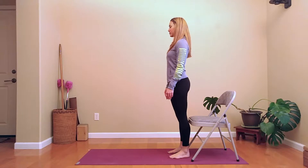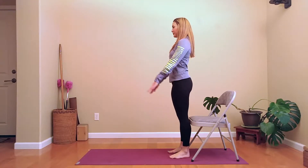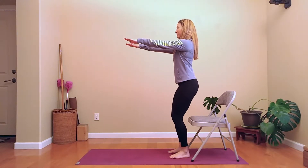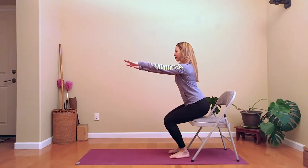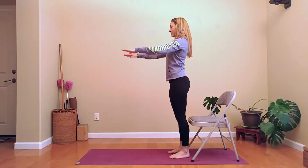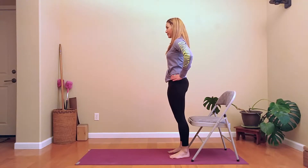Start with your legs right up against the front of a chair. Bring your arms out in front for balance and then slowly sit down. Then once your butt hits the chair, slowly stand up. Place your hands on your hips, tuck your tailbone underneath, tensing your abdomen — and that's one repetition.